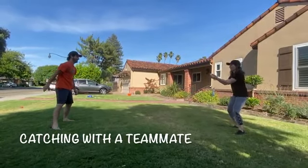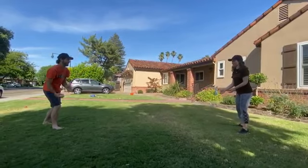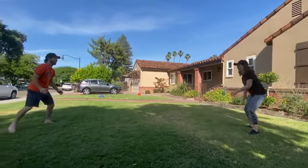Next, you can practice tossing with a teammate. Step farther away after each toss and count how many you can do in a row.